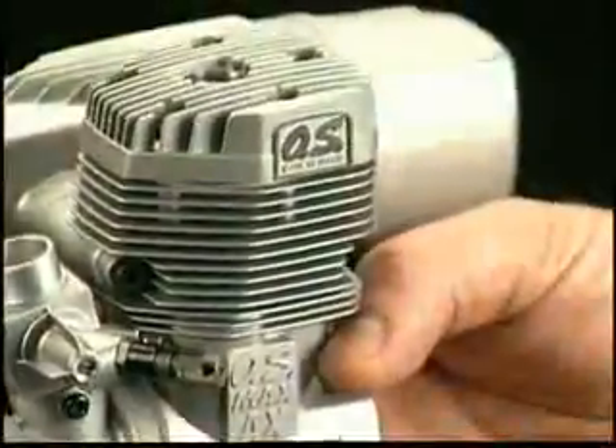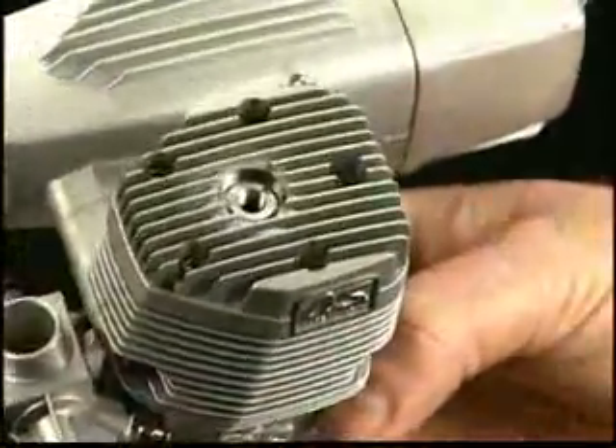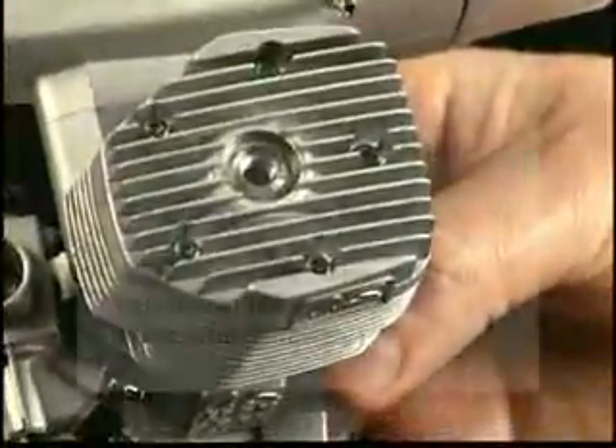The angular head design is new and it's not just for good looks — it also adds surface area for better heat transfer.